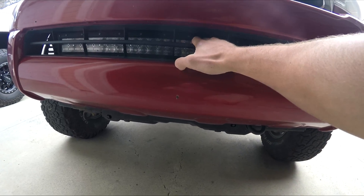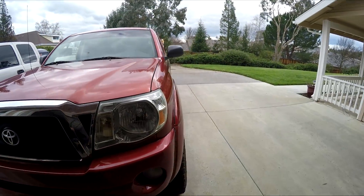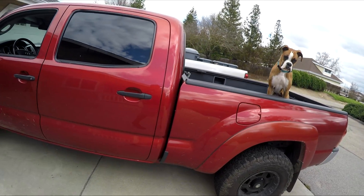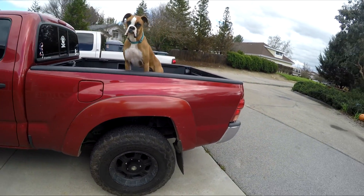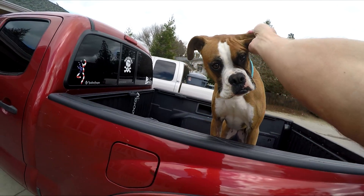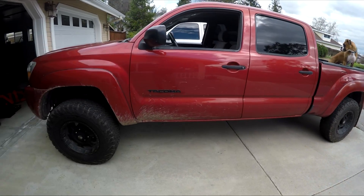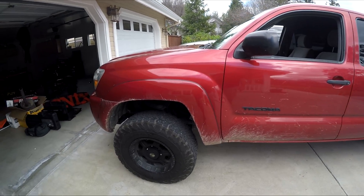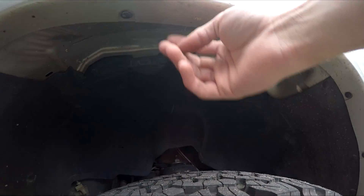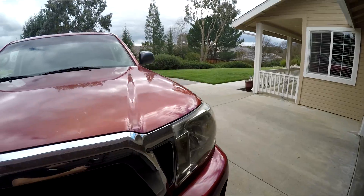If you guys have any questions about anything, go ahead and leave them down below and I'll try to get back to you. If you have any suggestions on what I should do with the truck I'm open to hearing them, though I do what makes sense for me and the truck. Thanks for watching — subscribe for more. I also just put RGB rock light pods all around my brother's truck and I'm making a video on that, so I'll get that edited and uploaded for you guys.